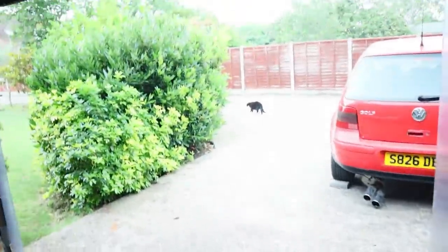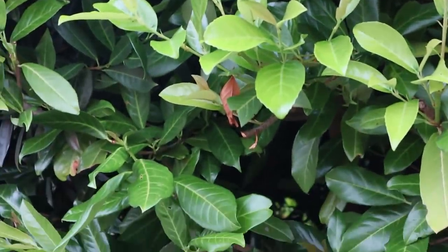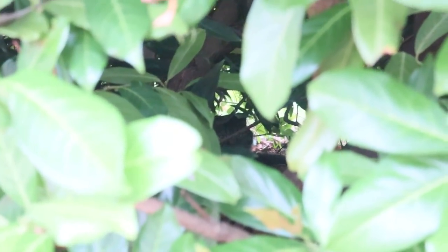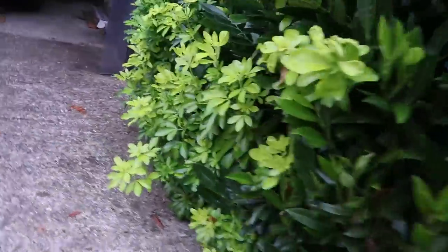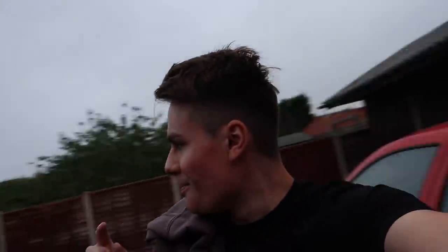What the hell? Duff's seen something. You alright, Duff? Oh my god, that is creepy as fuck. There's a cat in there and his eyes are just glowing. There he goes — we got him, Duff. I like cats here, but no one messes with my Duff.